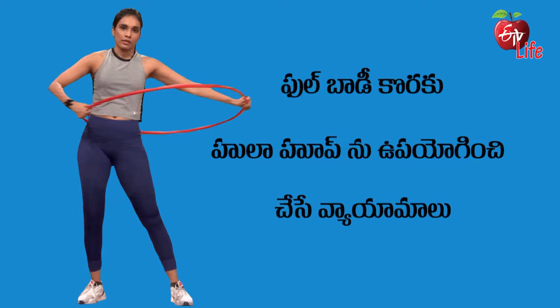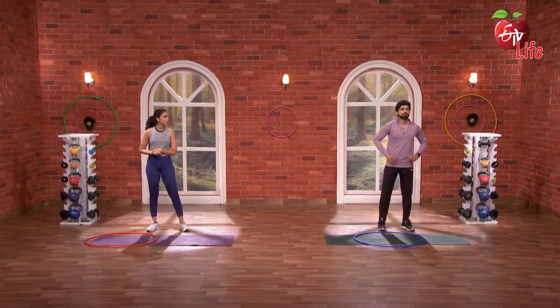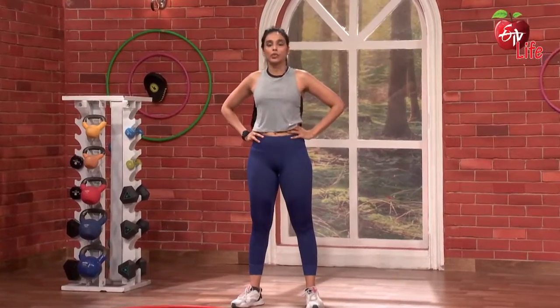This day, we are going to do a full body workout. We also want to do this hula hoop. We are going to do full head to toe stretching. Then, let's get into the workout.